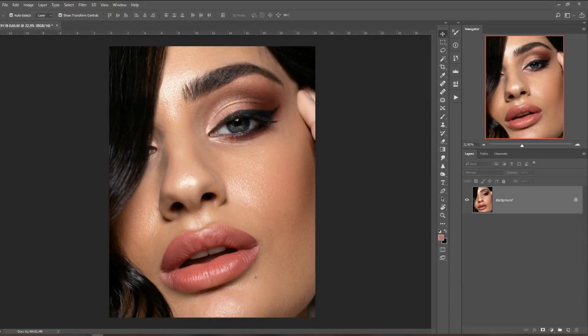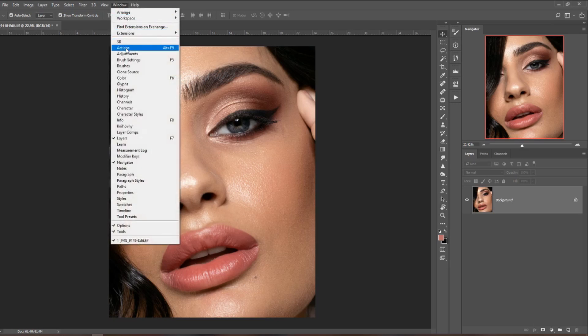Here we are in Photoshop. I have this picture I took a couple of days ago with a great team — all their Instagrams are linked in the description box below. For the dodging and burning actions we need to start by finding the Actions button — it's a little arrow right here. You can also go up to Window and check Actions.